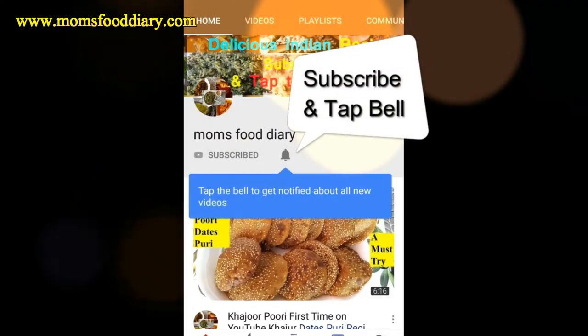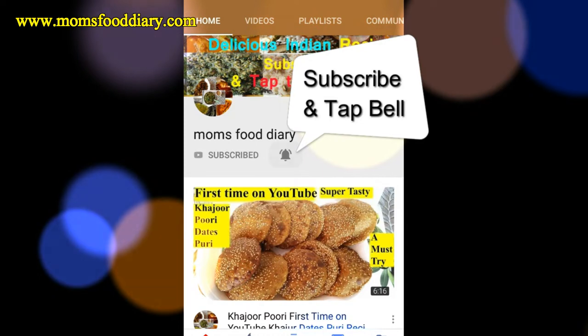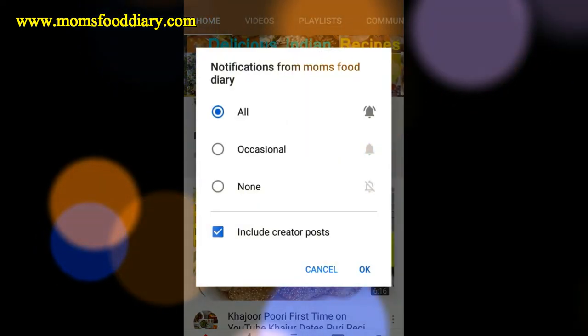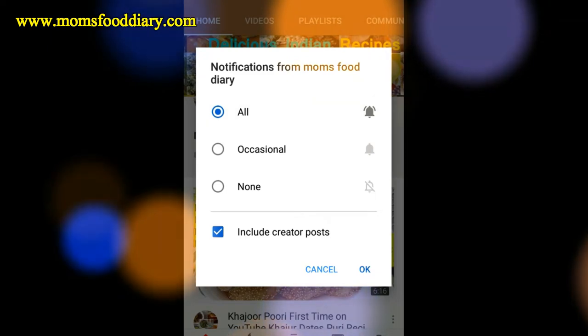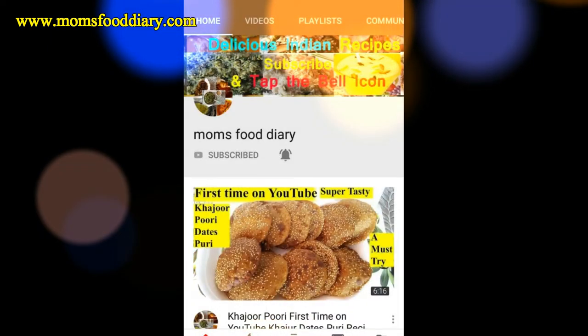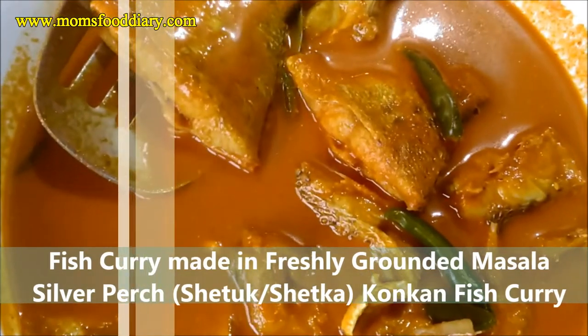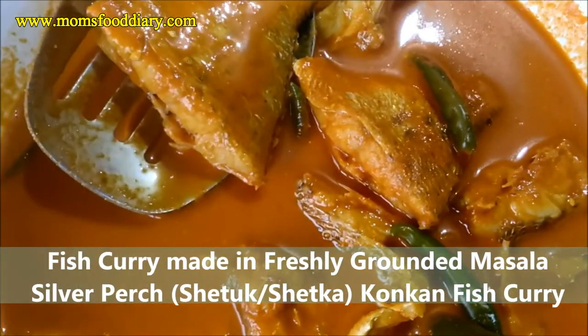Subscribe to Mom's Food Diary and tap on the bell icon so that you can receive my latest recipe notifications. On this channel you will find all the delicious homemade recipes as well as amazing street food along with restaurant reviews. Hello friends, welcome to Mom's Food Diary.